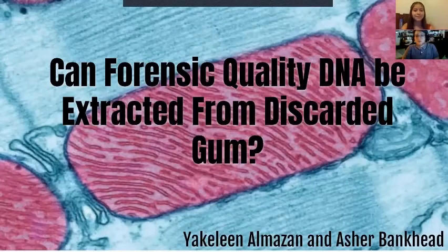Hi, my name is Asher Bankhead. My name is Jaqueline Almasam, and our research question is: can forensic quality DNA be extracted from discarded chewed gum?